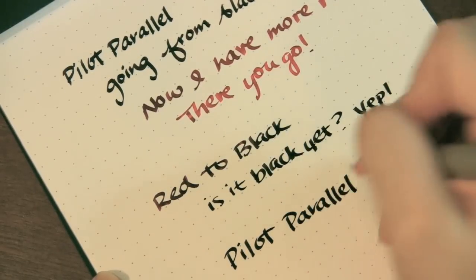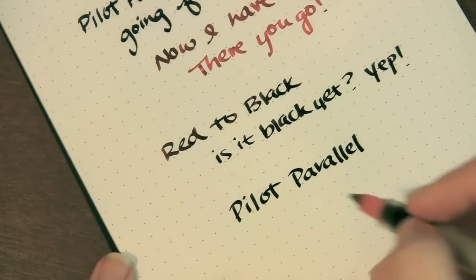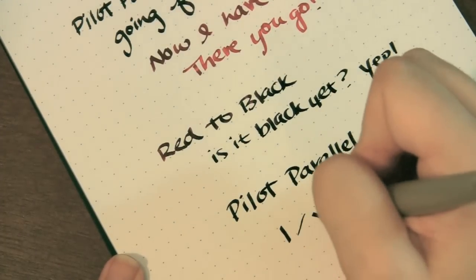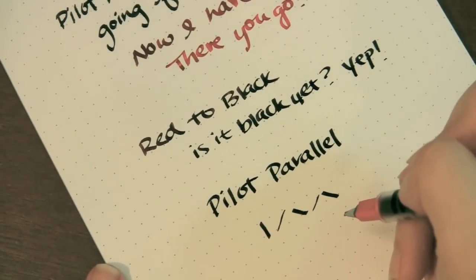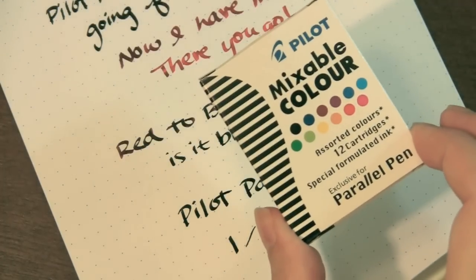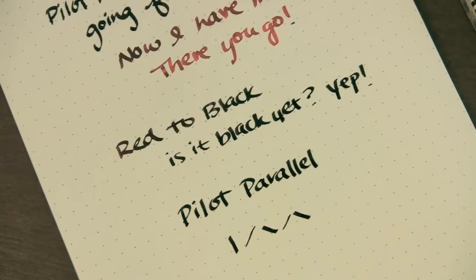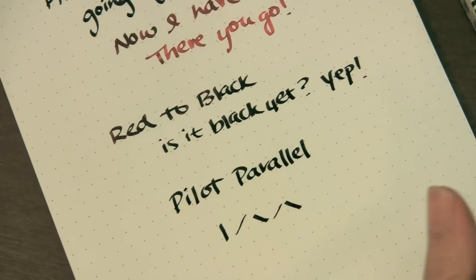Pilot Parallel. As you can see, it has a nice italic line to it — you've got your variation, your thick line, your thin line. Pretty cool pen; it flows really well. I can't wait to get my hands on these other colors — go from blue to pink or yellow to green. I can have so much fun with these. This is just what I had inked up, and like I said, it comes with a red and a black.